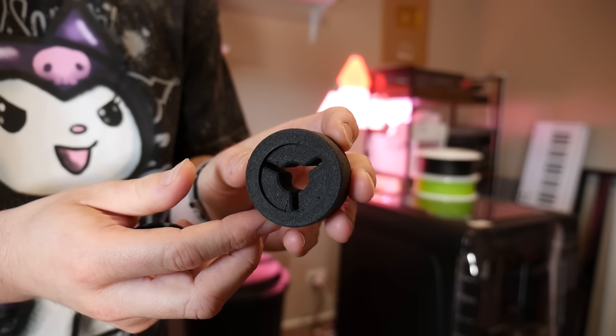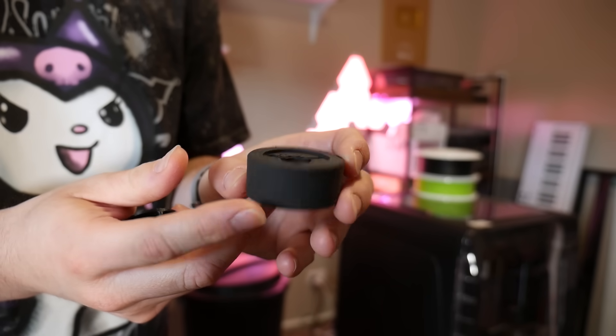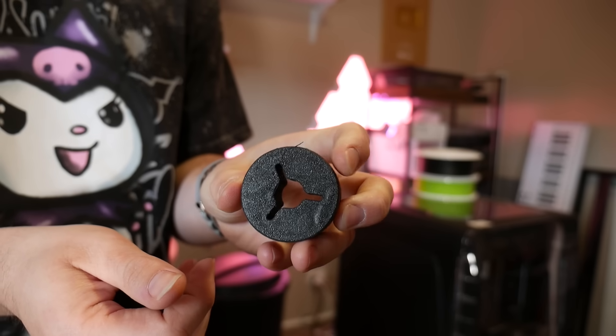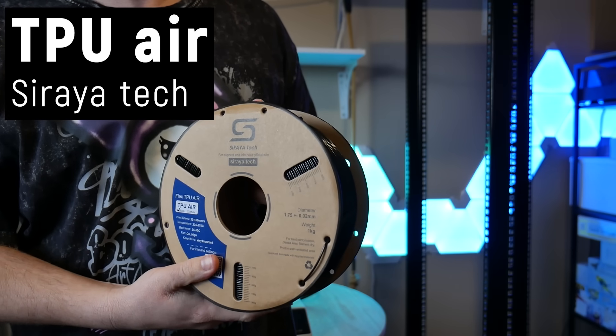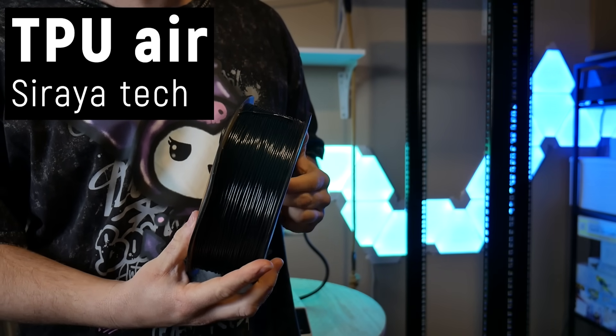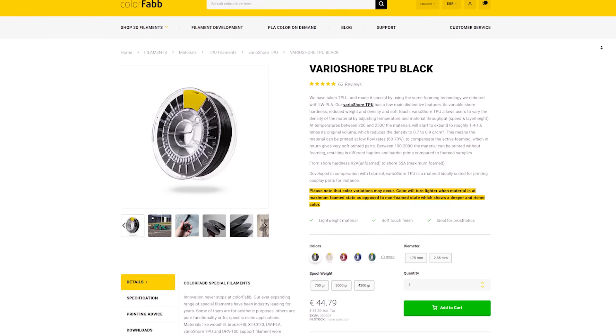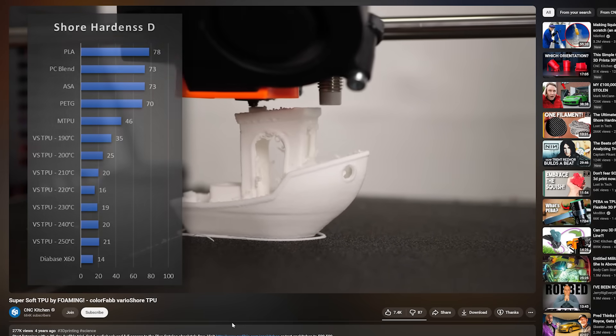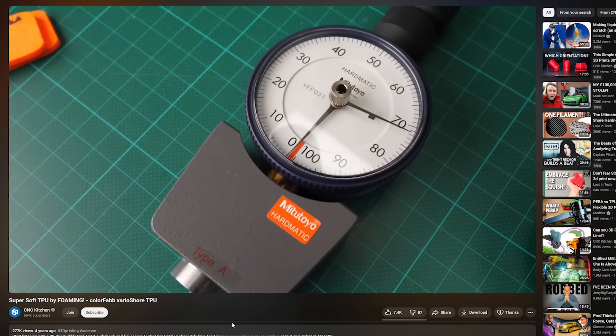With modern technology we can now take regular TPU and make it foaming TPU using what's known as blowing agents, and it's this material that prompted me to make this entire video. TPU Air from Soraya Tech isn't the first foaming filament on the market — ColorFab have had their VarioShore foaming TPU which CNC Kitchen tested four years ago. Time flies. I never ended up trying it because I assumed it would be stringy and getting it in Australia was a very expensive exercise.